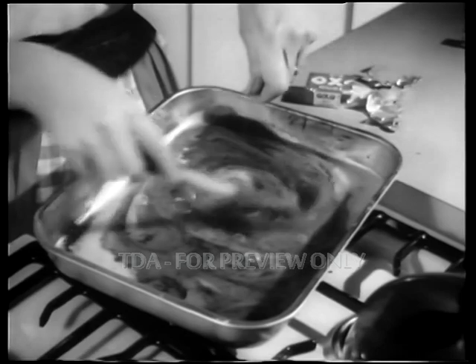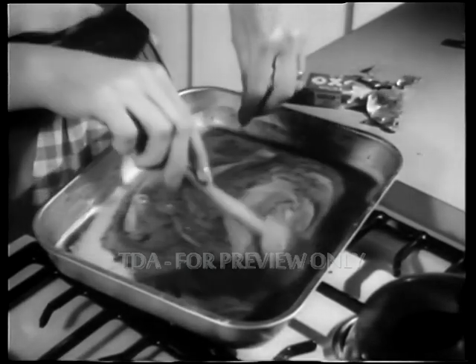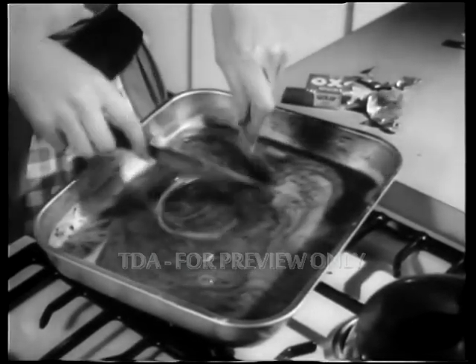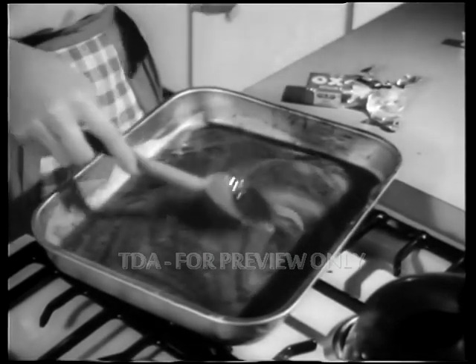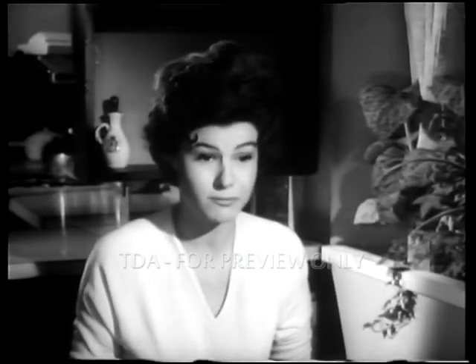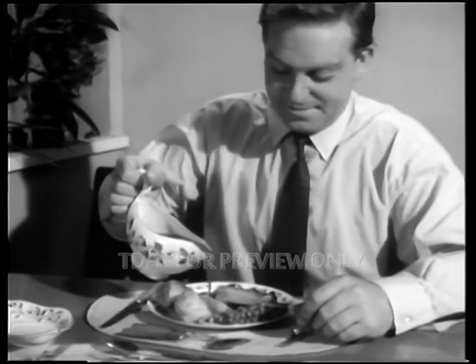I always use two oxo cubes for gravy because Philip likes it nice and meaty. Add oxo and in go nine extra ingredients. Good things like beef extract that make gravy taste better. It's delicious, darling. Congratulations. And oxo gravy gives a meal man appeal.